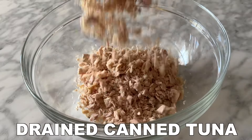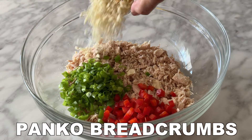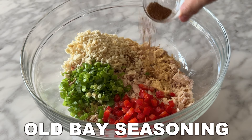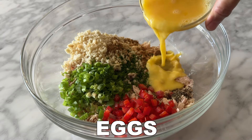To make these tuna burgers, start by adding the drained canned tuna to a large bowl. Then add the sliced green onions, red bell pepper, panko breadcrumbs, salt, garlic powder, Old Bay seasoning, pepper, chopped fresh dill or dried dill, and the eggs.